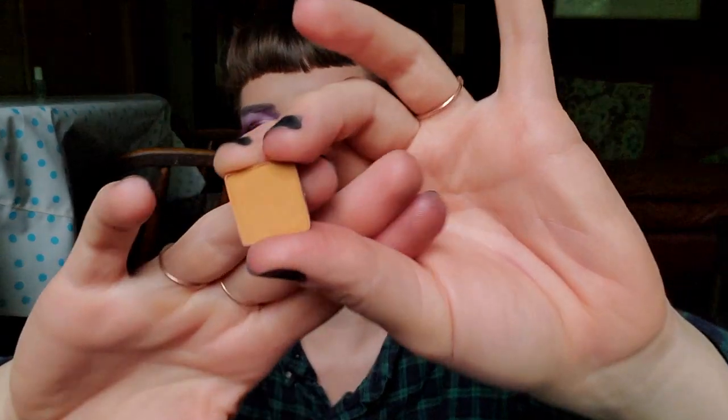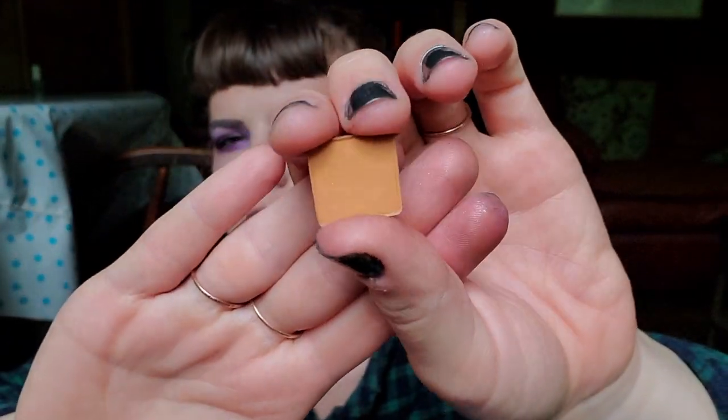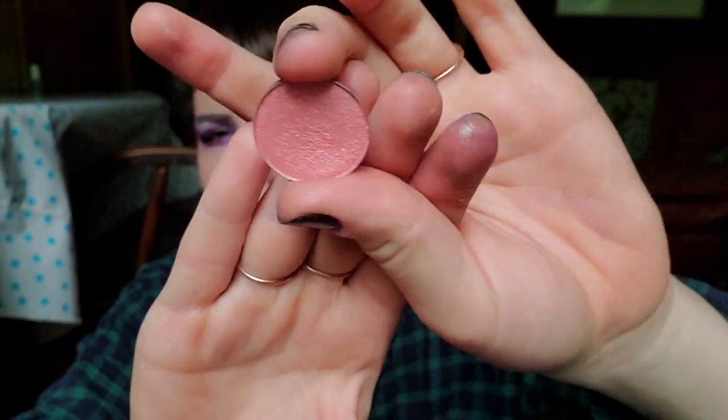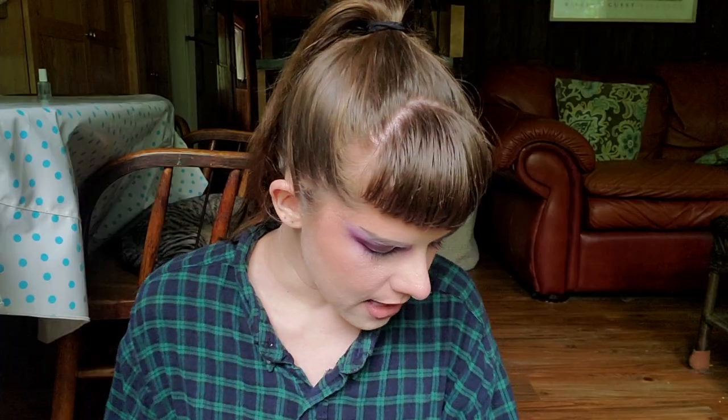For N, it's New Wave from the Anastasia Beverly Hills Subculture palette — did not use it at all. For some reason I'm not gravitating towards yellows, and this is like a mac-and-cheese yellow. For O, it's Oshun from the Juvia's Place Magic Mini — used it twice. It's a gorgeous bubblegum metallic; I love it so much.